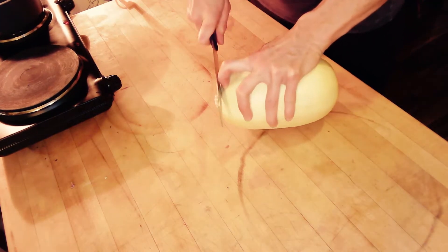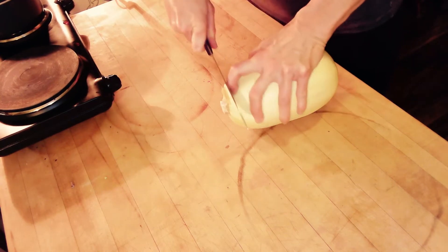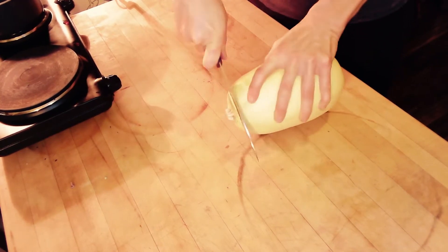We want to cut the nodule off first — it's at the end, the stem.